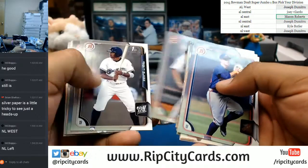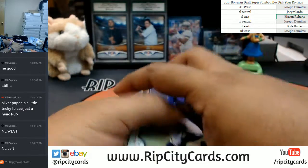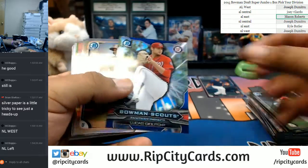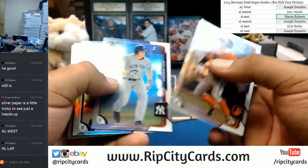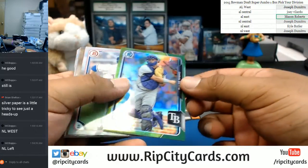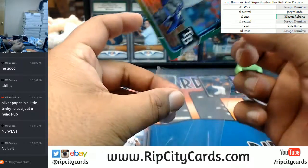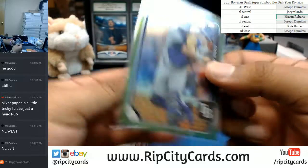What if we pull something stupid sick out of this? Oh God. We've been sitting on that box for so long. These cards are nice, man. A green Chris Betts for the Rays. The Rays are in the AL East. That's a nice card right there. That is numbered to 99. Nice.